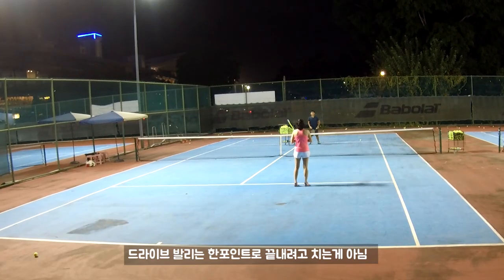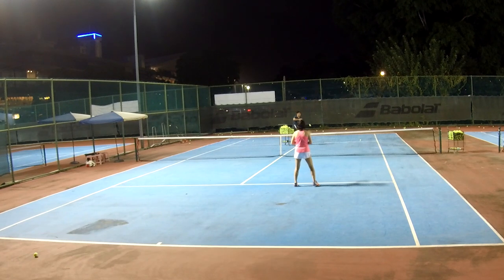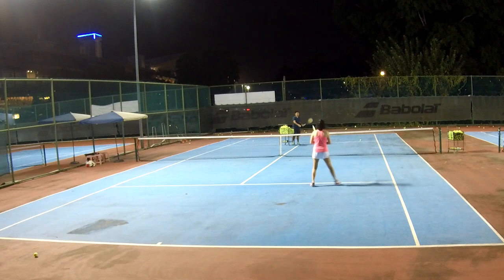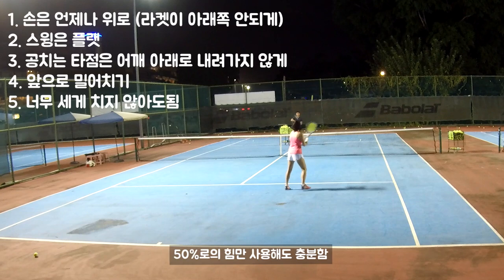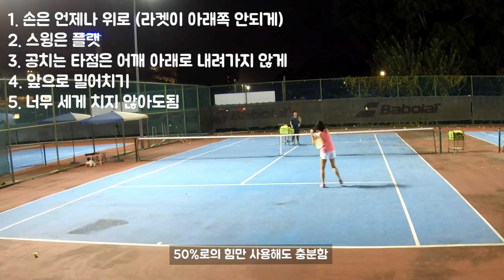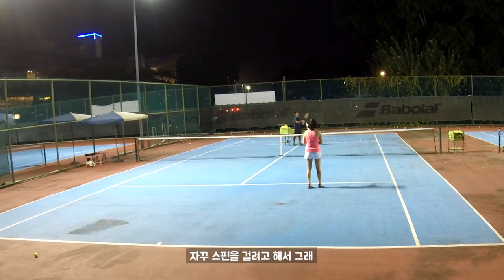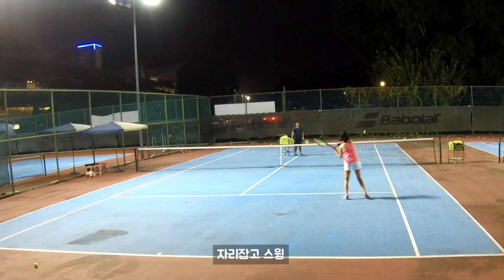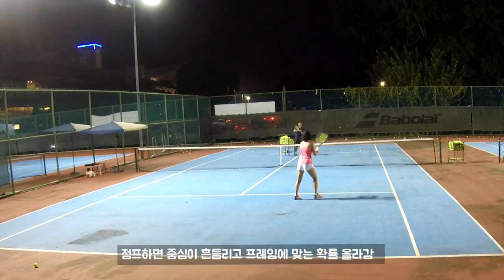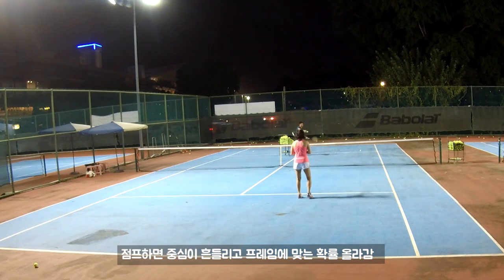What you need to understand: jivoli is not for you to kill your opponent, you just place the ball for the next one. You just place it — that only. Jivoli don't need to hit very hard, around 50% of your power is enough because you're placing only. Standing swing, that's it. If you jump you'll shake, which means you'll lose your balance, and if you lose your balance you can't hit well — you'll hit the frame.